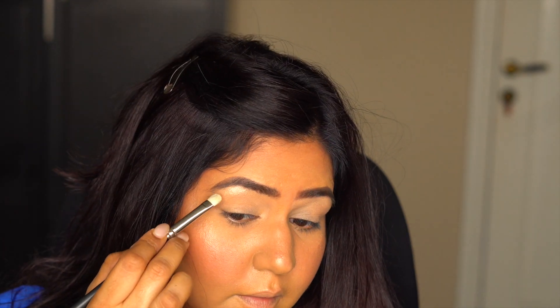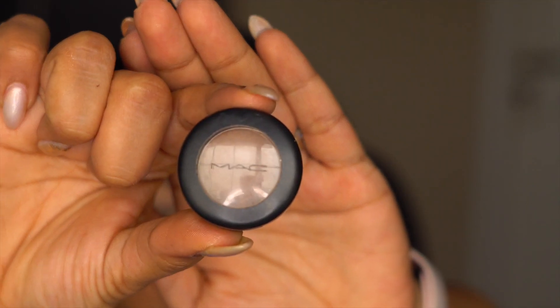For the brow bone, I like to start with the highest point of the brow, which is the arch, and then go ahead and apply on both sides.